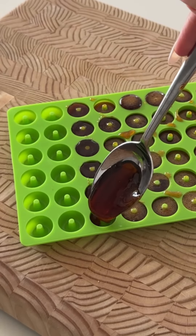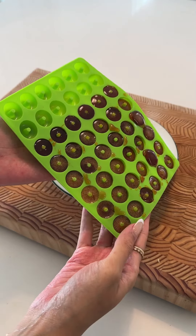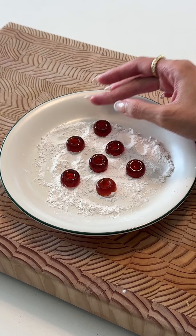I had to work quickly because towards the end my honey began to thicken. I popped those in the fridge to harden quicker, and then when they were cooled off I popped them out of their molds.